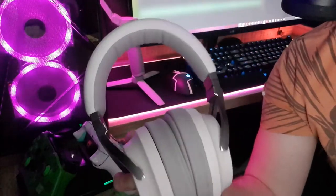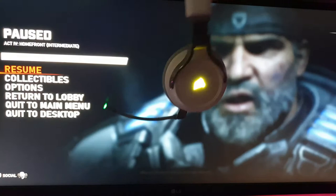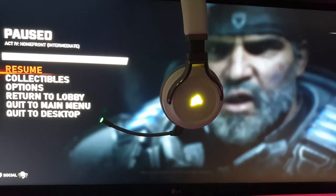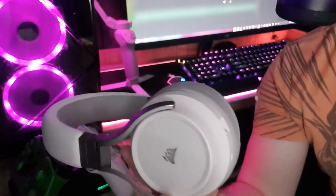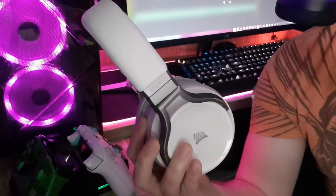One feature that Corsair added that I really like is an auto sleep and wake function — basically, when you put this thing down, after a certain time it's going to shut off and not drain the battery. So if you're the type that has to stop gaming every two seconds, you can put this down and not worry about battery life being drained.